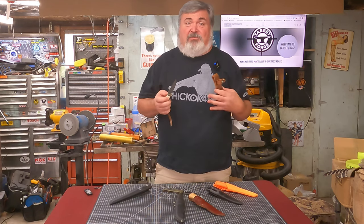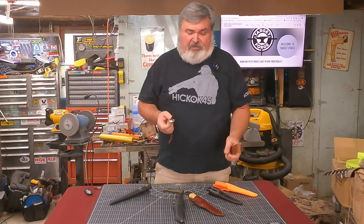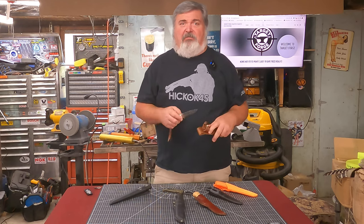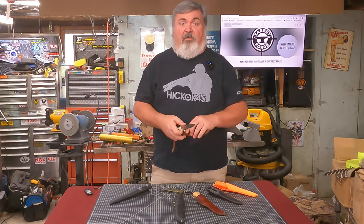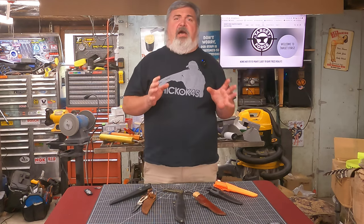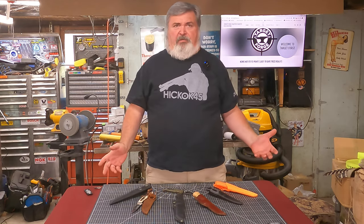I noticed I just was not as effective with this blade as I remembered I was with the other one. It felt almost like I was suddenly clumsy skinning an animal. I fought my way through the task, but I wondered how two knives — obviously both really sharp — could perform so differently. What was going on here?